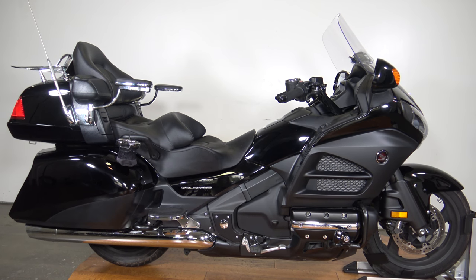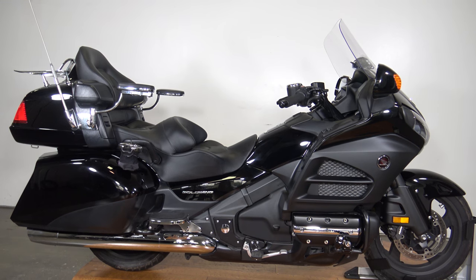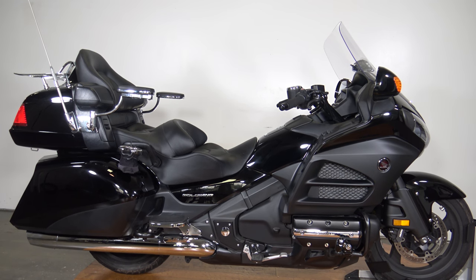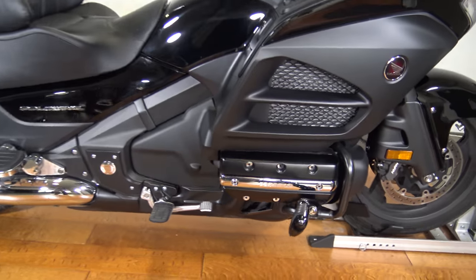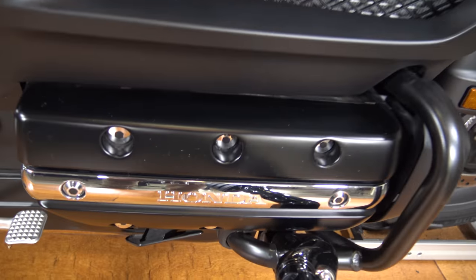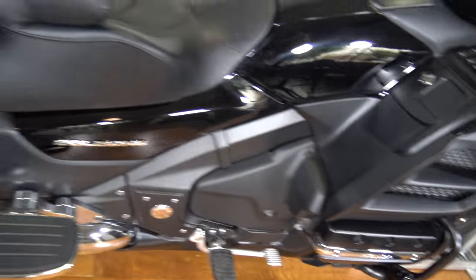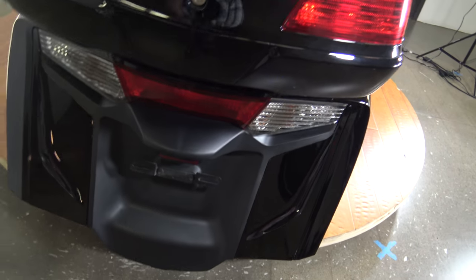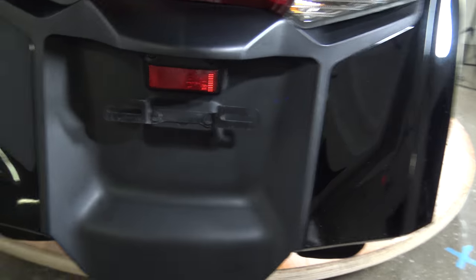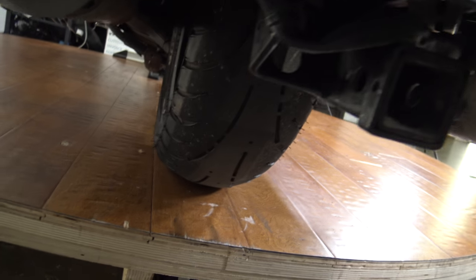What's up everybody, it's Ben from SRKCycles.com and today I've got a 2014 Honda Goldwing 1800. You can see it is the gloss black and flat black — it looks super sharp. It does have the 1832cc motor. You can see the heads there and we're gonna take a quick walk around. This is a really nice Goldwing. I think they're really comfortable and great for long trips, and quite frankly great for short trips too.